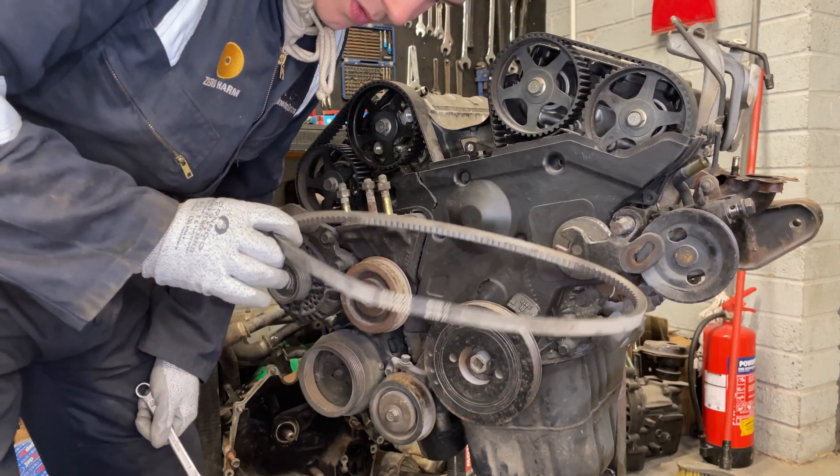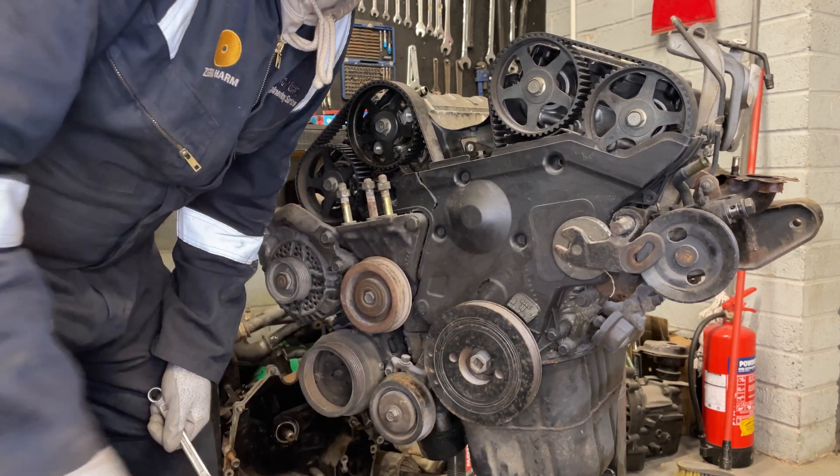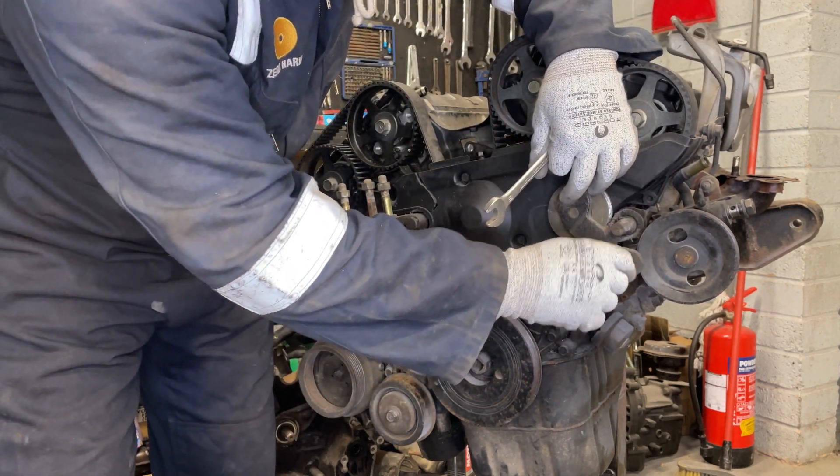You can see the belt's a bit worn so that will be getting changed - this is probably about 15 years old. That's off. I'll just put the bolt back in the tensioner so we know where it came from.